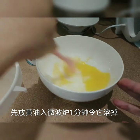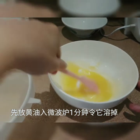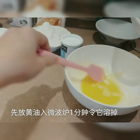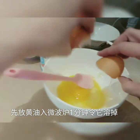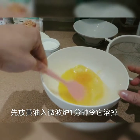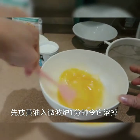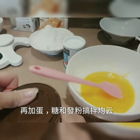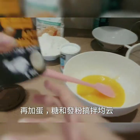First, put the egg in the middle. Then pour it into the egg mixture. Then put some sugar and water together.